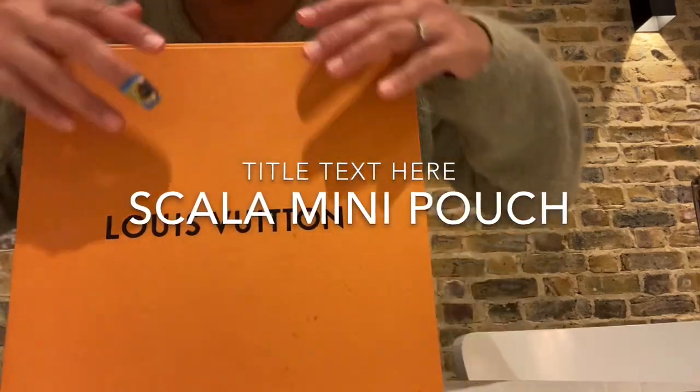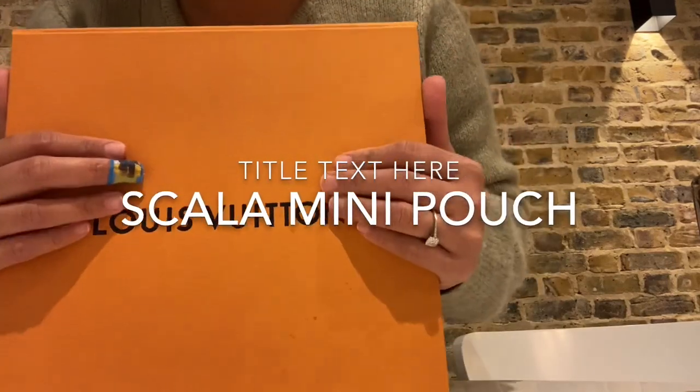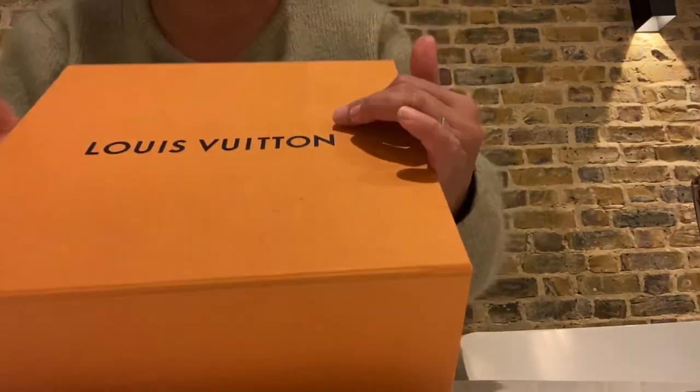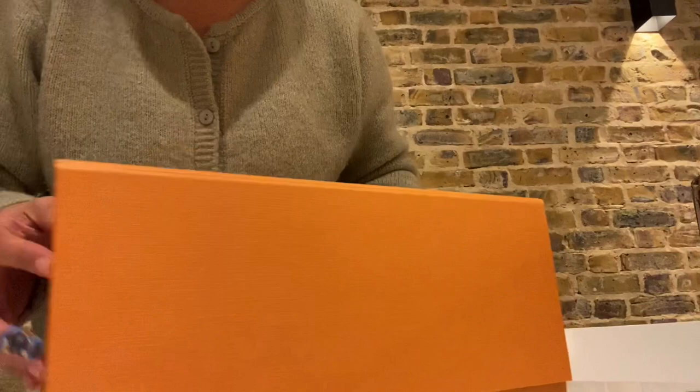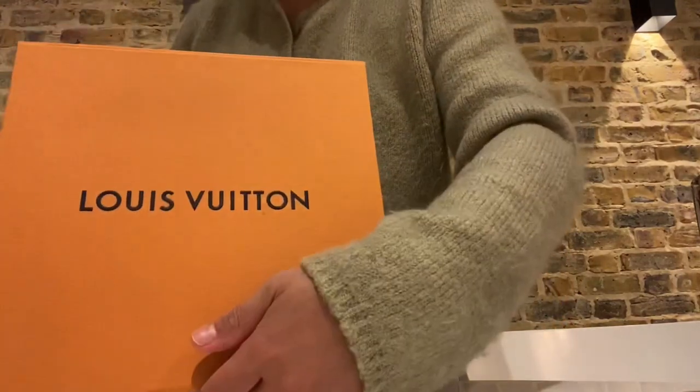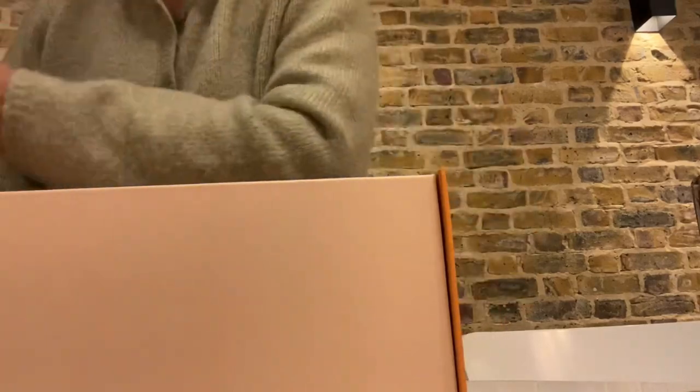Hello everyone, I'd like to do a really short video about this purchase. It's the Scala Mini Pouch that Louis Vuitton have just launched 10 days ago, so let's get started.